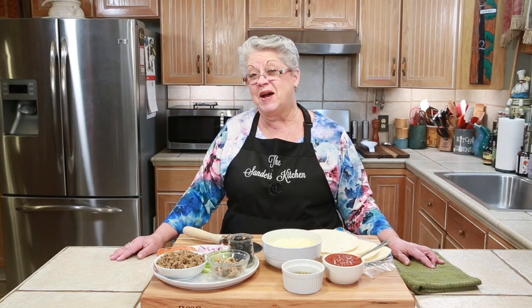Welcome back to the Sanders Kitchen. I'm Pam and tonight we're going to do a great recipe — something that we love. It's making homemade pizza.